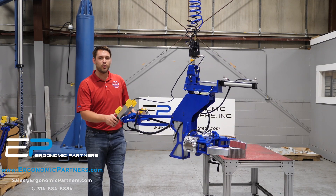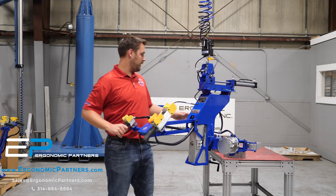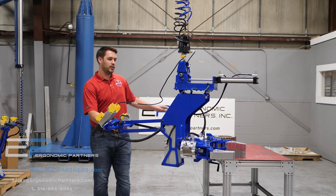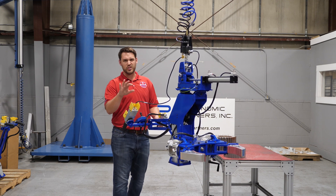What we have here is a grip and rotate tool that we did for the forging industry. What they want to do is be able to pick up these gears that you see on the table, rotate them 180 degrees, and place them into a lathe so they can finish each side.